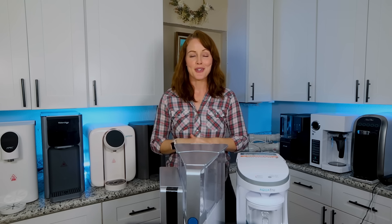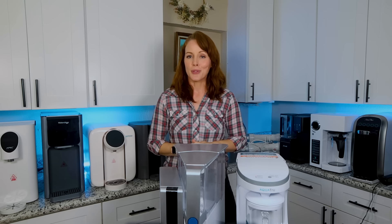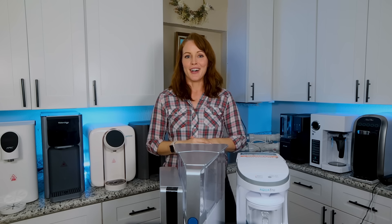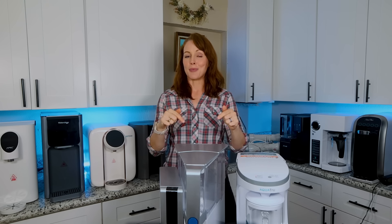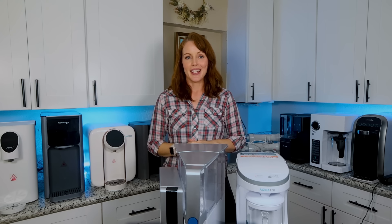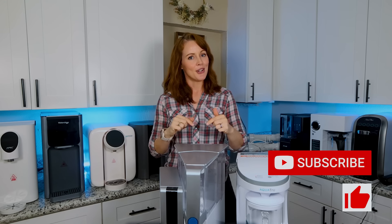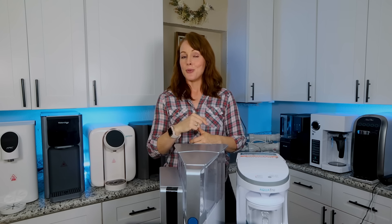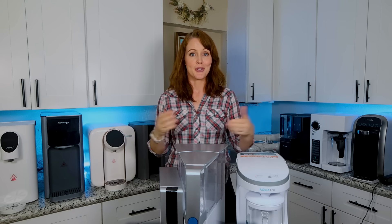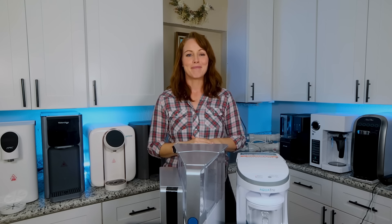And those are all the countertop RO system recommendations we have for you today. Remember you can check out our full analysis of all the systems including lab reports in the Google sheet, and check the sheet and description box below if you're considering making a purchase — you'll find all the product links and discount codes there. Please consider supporting our channel by subscribing and liking this video, and let us know in the comments if you've had good or bad experiences with these or other countertop RO systems, or which water filters you'd like us to review next.